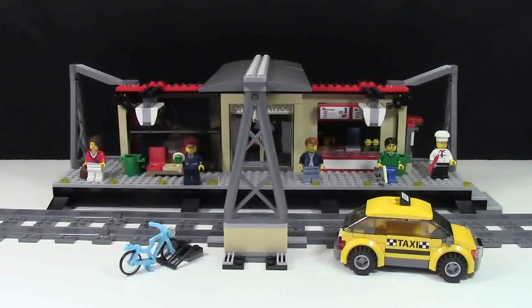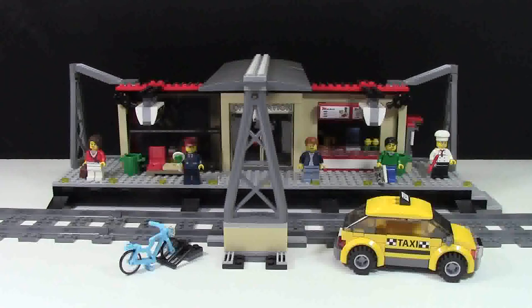Thanks so much for watching this review — I really hope you enjoyed it. This is a really cool set, quite a lot bigger than I thought it would be. When I built the platform I was like, oh my gosh, I didn't expect it to be that long. Don't know where I'm going to put it in my city quite yet, but it's a cool set. Thanks everybody for watching this video by me, BrickLover18. If you enjoyed this video, please check out my LEGO YouTube channel for more LEGO related videos, and don't forget to check out my website at BrickLover18.com — it is all LEGO all the time.